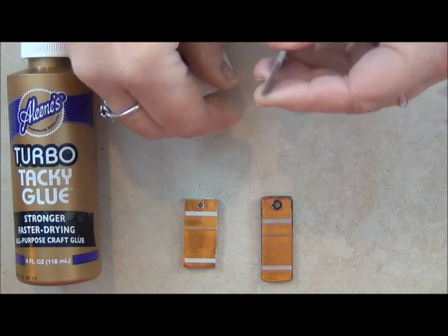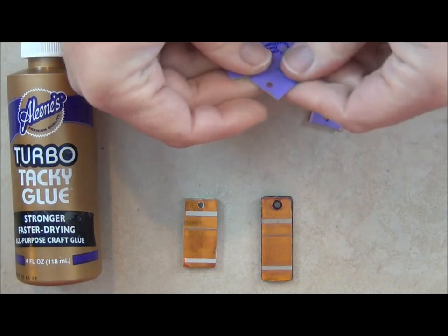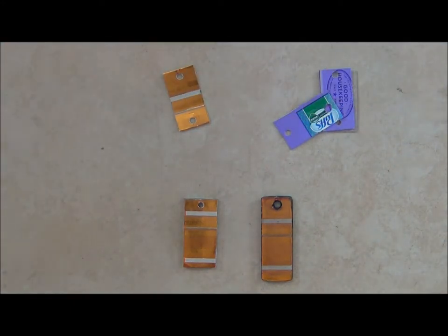Your next step is to glue. Leave the front for last, because as soon as you get a little glue on there, that's hard to get off.